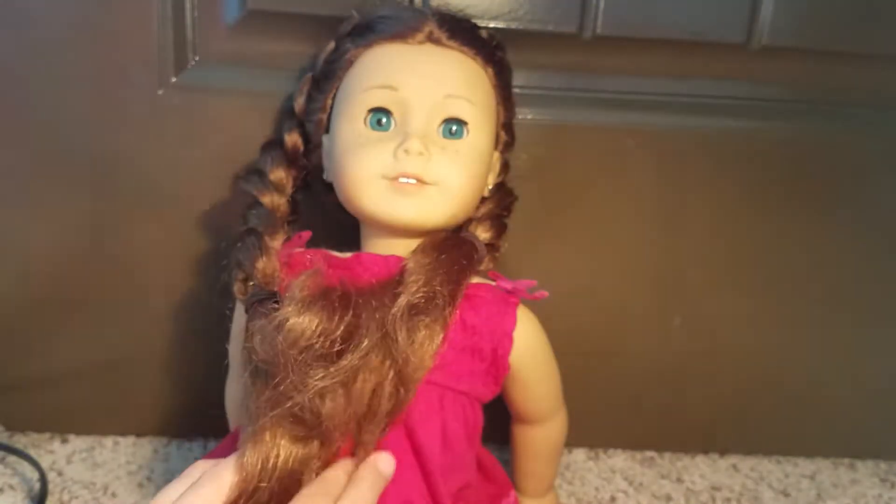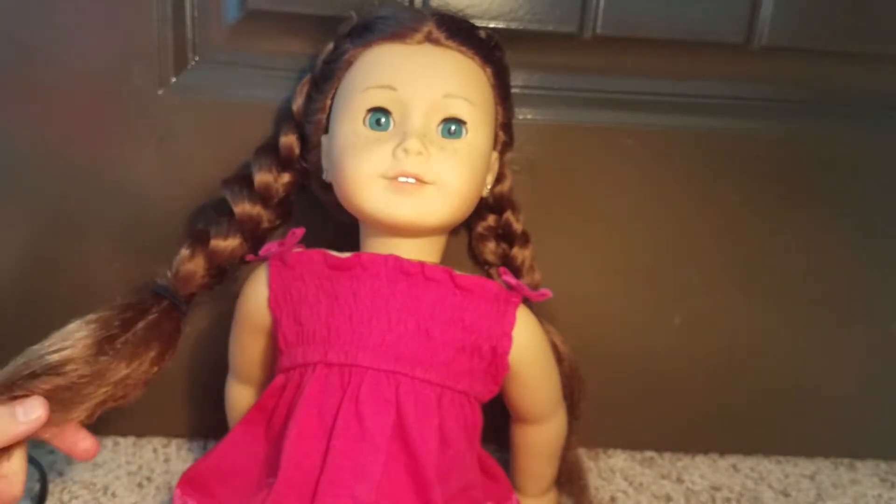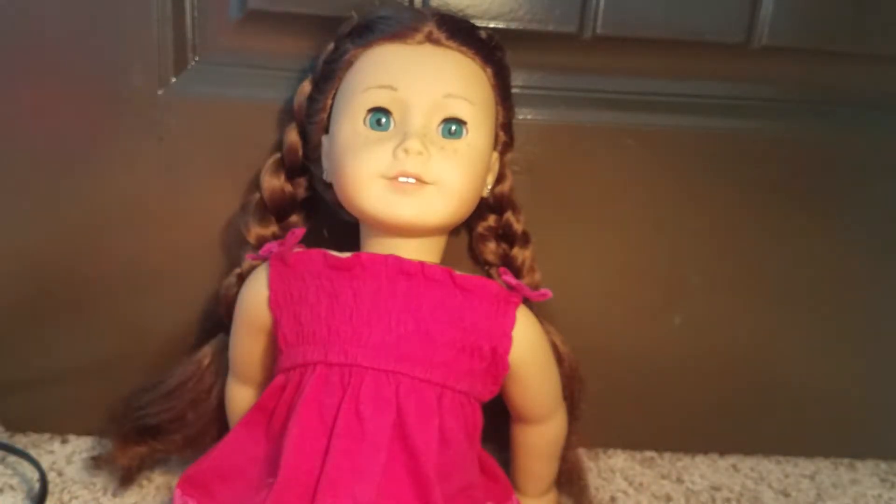So this is the full hairstyle. I hope you guys enjoyed and learned how to Dutch braid. Sorry, I can't really explain it — it's kind of really weird, you just have to watch it. But thank you guys for watching. I'll see you in my next video. Bye!